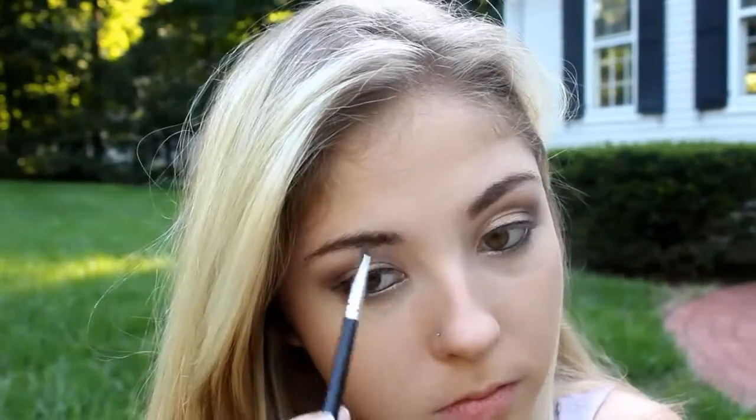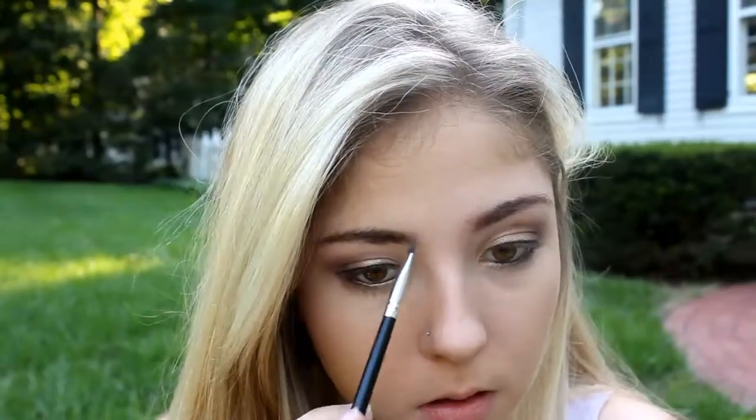Now I'm doing my brows — just using a dark brown color to fill them in. I'm not doing anything special, just following the shape I already have and darkening everything up, keeping it all the same color. Now I'm using a clear mascara to set them so they don't move — I have very unruly brows so I've got to make sure they stay. Now I'm taking a touch more concealer to cover up any falloff and to brighten my eyes back up.